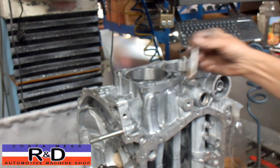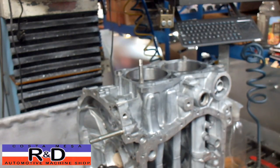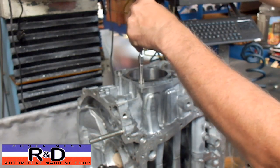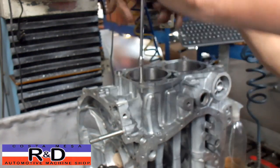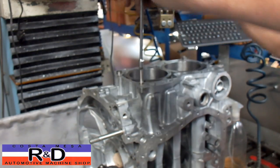Since I don't have a half-inch tap that'll go all the way down, we're going to use a hand tap and an extension. It's critical to blow out all the chips after you do your drilling.